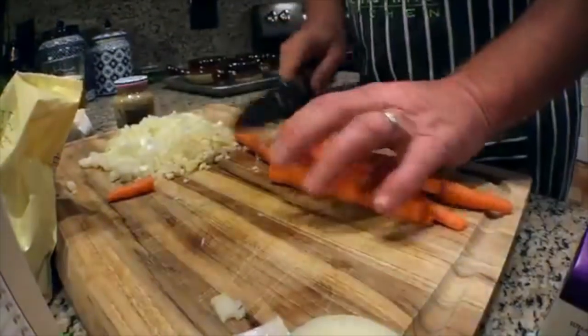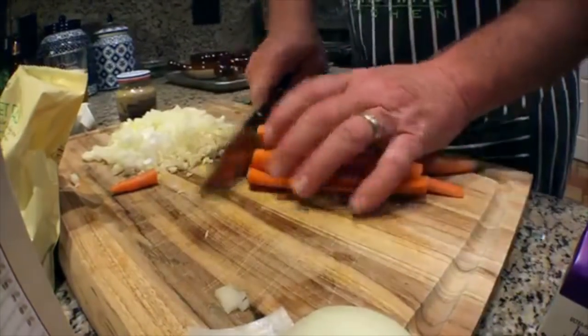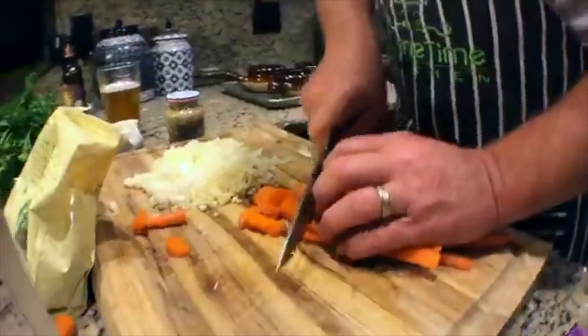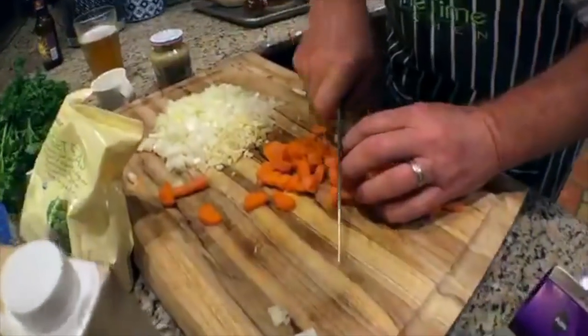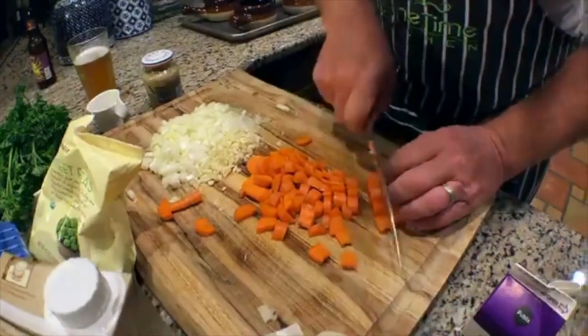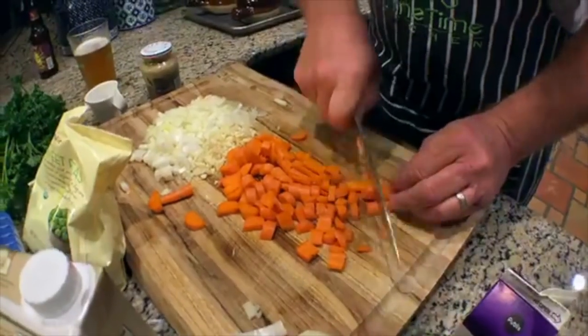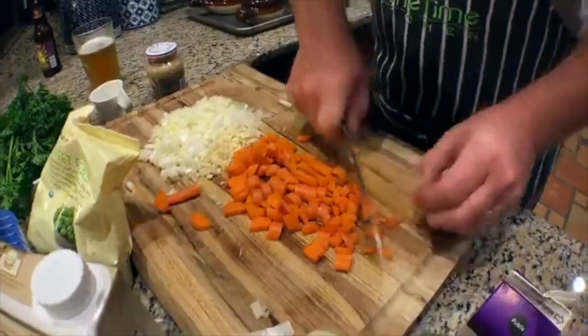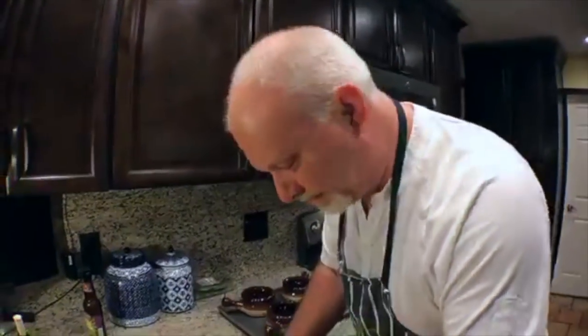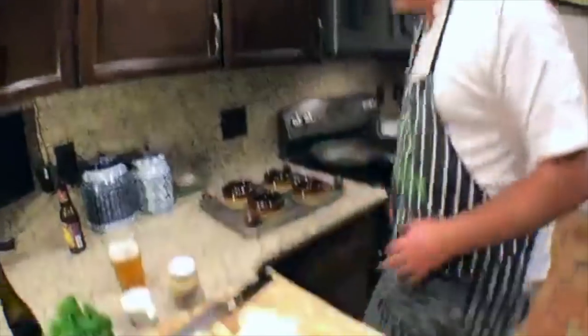You don't have to have a super expensive knife for this. This is a good starter knife. I kind of feel like you need a good knife though — it's a bit bougie. Well, I am a bit bougie at times.